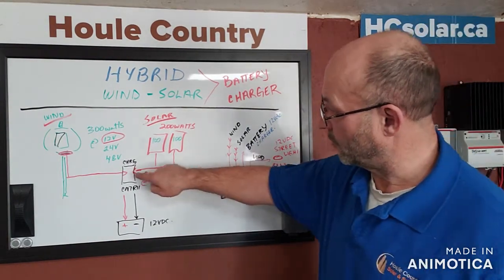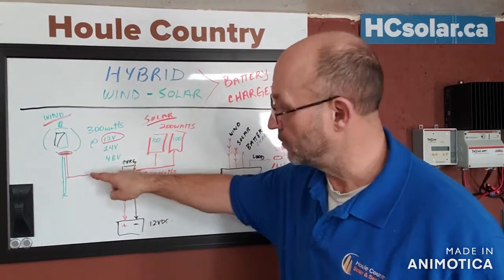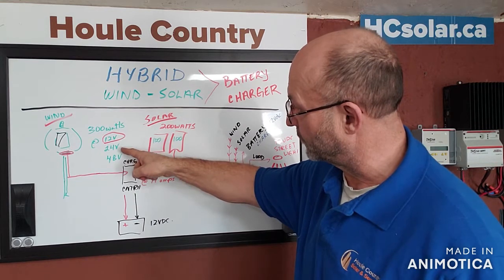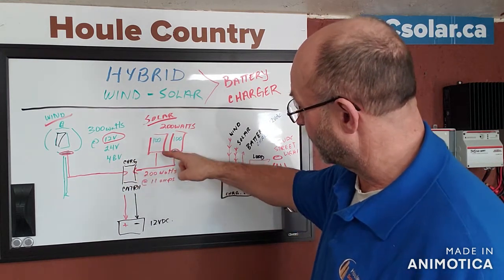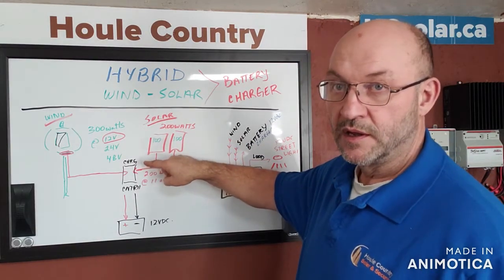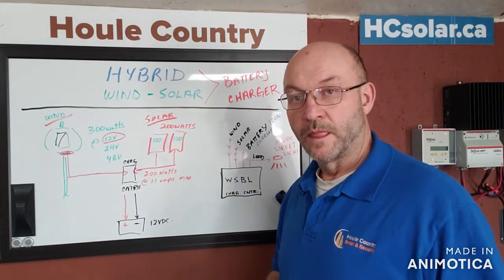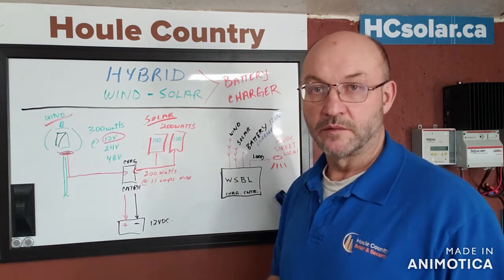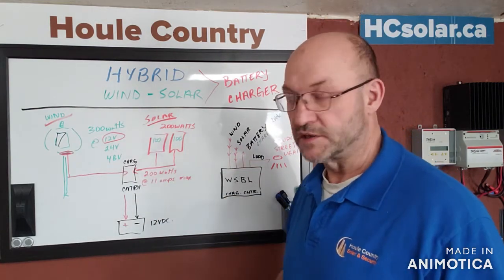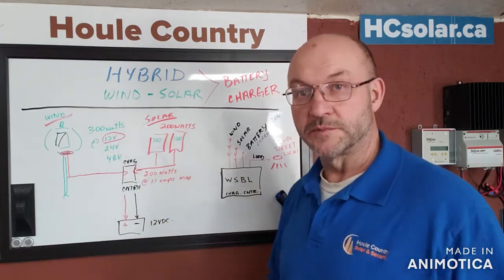Over here we have our charge controller. We take three wires up to the windmill — it's a 300-watt windmill at 12 volts, though you can order them at 24 or 48 volts. We're doing 200 watts of solar — presently only 100 watts is installed — but we're going to do 200 watts. We'll build a parallel bridge outside to parallel the two panels and bring 200 watts in, giving us extra charge voltage, especially in wintertime.